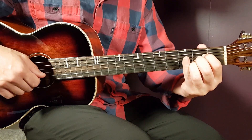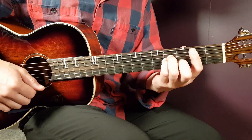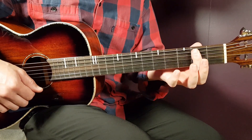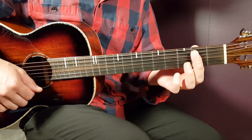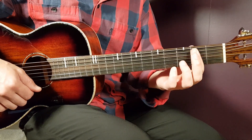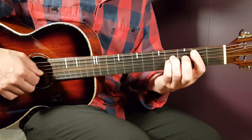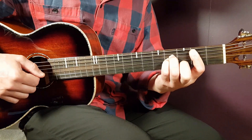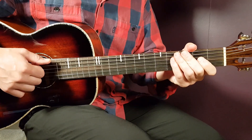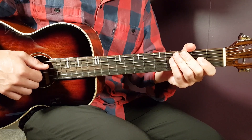The final chord is the B minor barre chord. You play a bar on the second fret, using your index finger to cover five strings from bottom up, and then add fourth on D, fourth on G, and third on B. So there we have all the chords: G and C are the two main chords, and then we have D, E minor, B minor, and A.